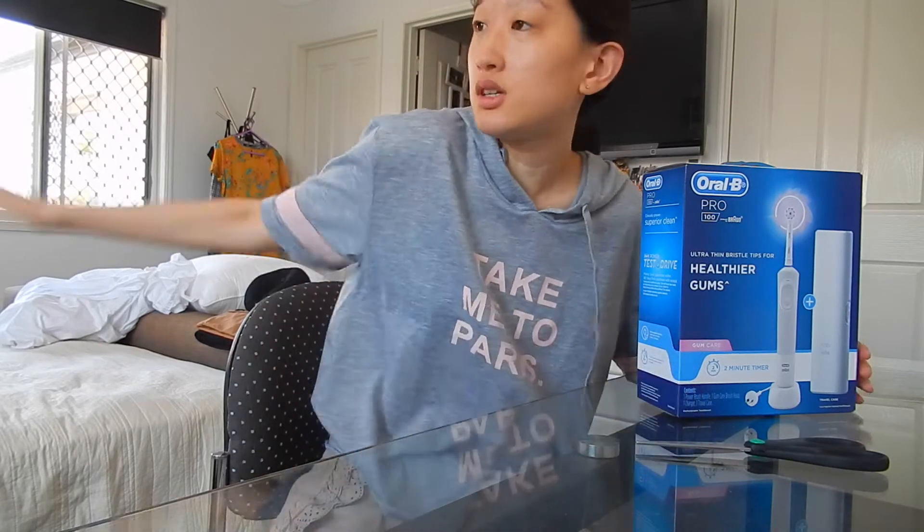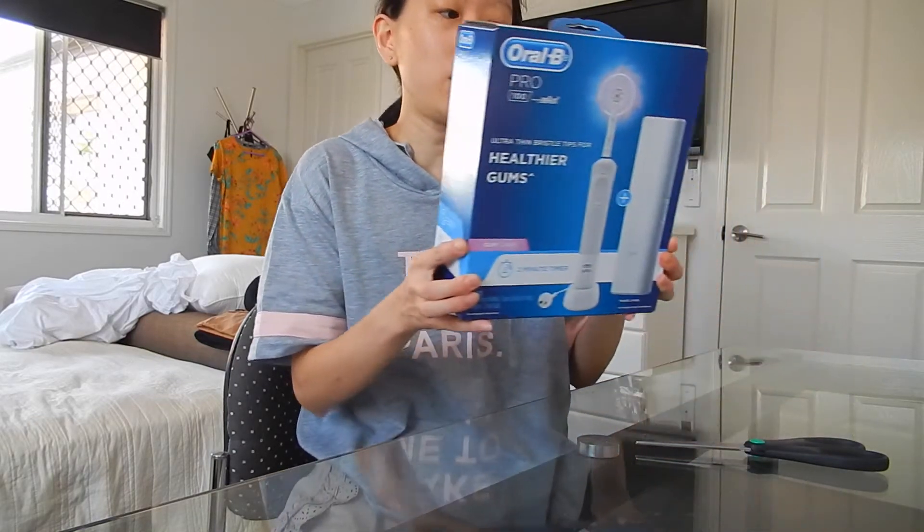I thought I'd pop by, and yes, I'm in a different room now, as you can see, because the lighting's a bit better. I thought I'd do an unboxing video of my new toothbrush — well, more like an electrical toothbrush.